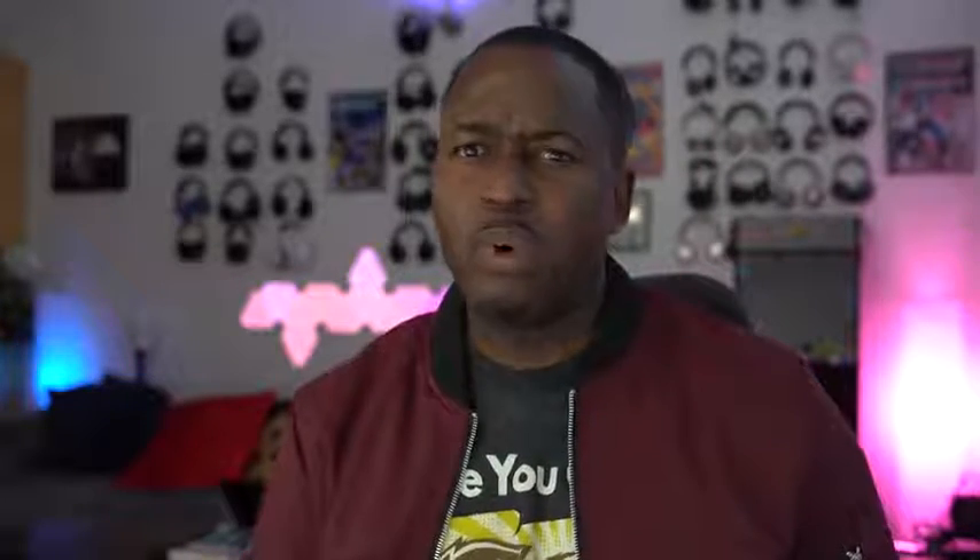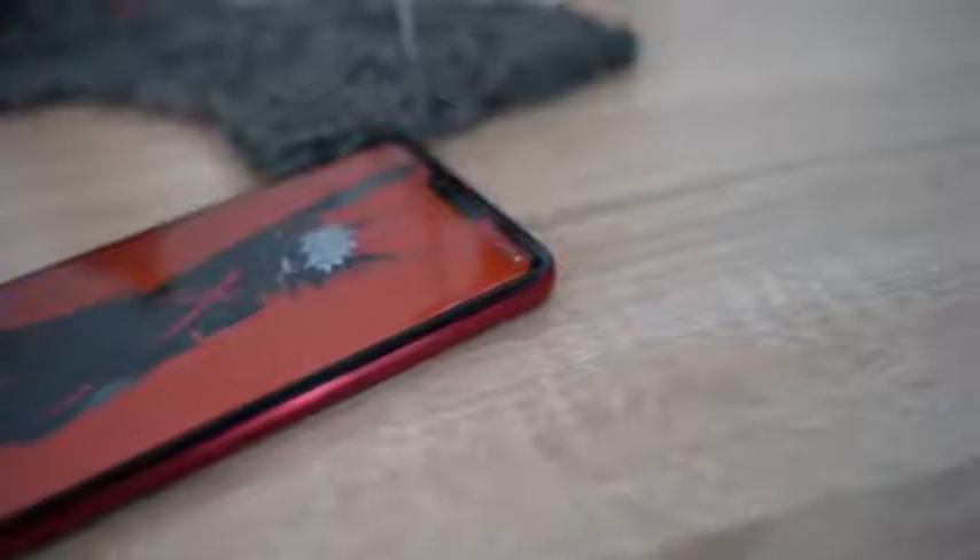The G8 ThinQ comes packed with a 3500mAh battery, giving some really good battery life. LG has always done a good job in the past, and I think this really takes it to a different level.